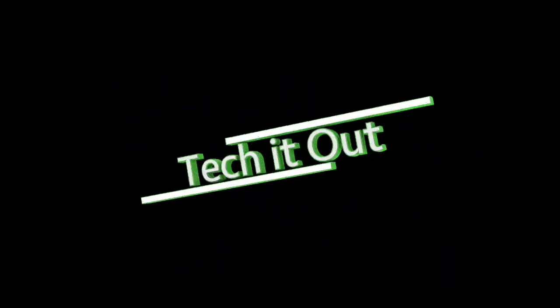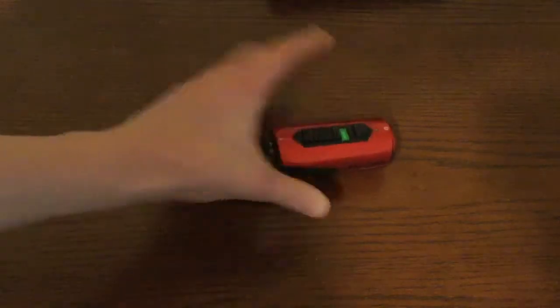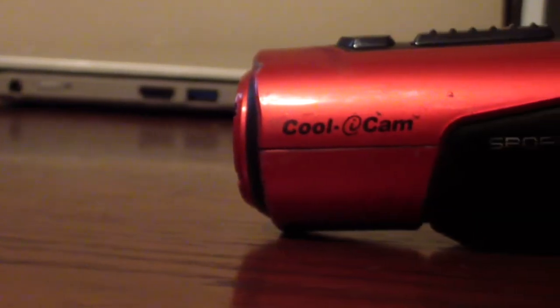What if I told you that you can get a GoPro for just $27 on Amazon? Hey guys, this is Tech It Out, and today I'm going to show you the camera that is just like a GoPro that you can get for just $30. It's called the ION Cool Eye Cam S3000.